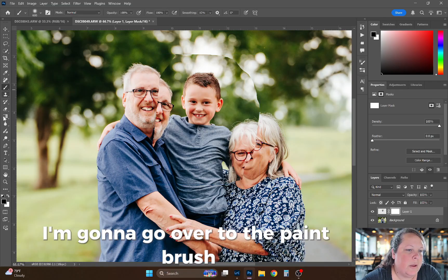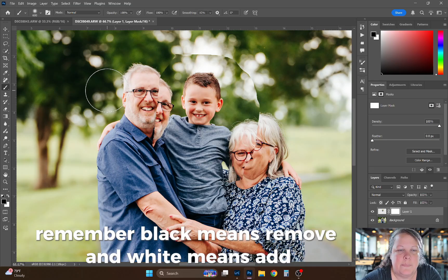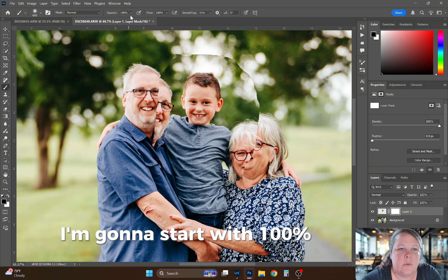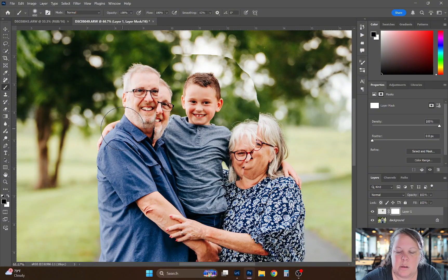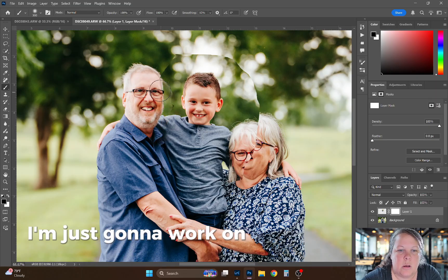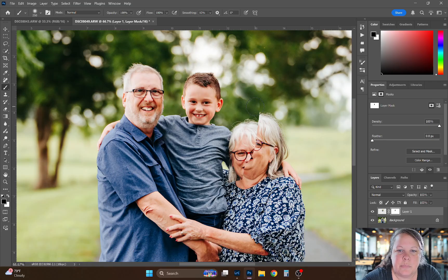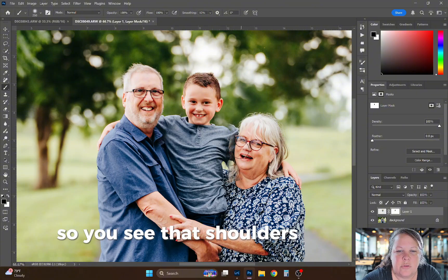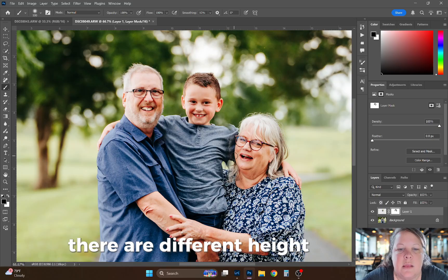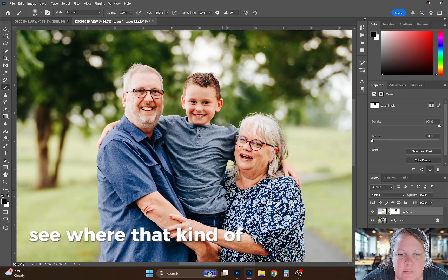I'm going to let go of that image and add the layer mask. I'm going to go over to the paintbrush. Remember: black means remove, and white means add. I'm going to start with 100% opacity and use the scroll bar on the mouse to make the brush a little bit smaller. I'm just going to work smaller — removing grandpa here, removing grandma. See how that shoulder's a different size or a different height? So we're going to have to kind of play with that a little bit.